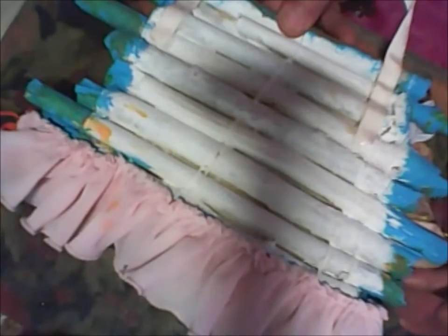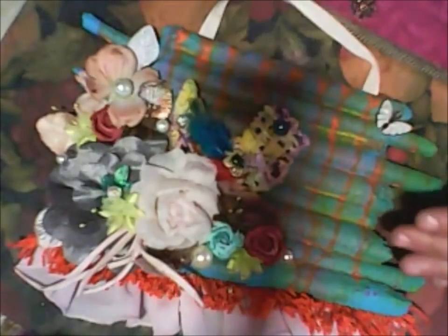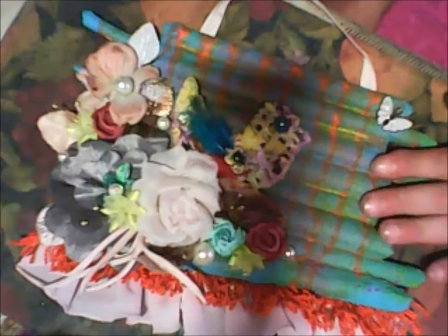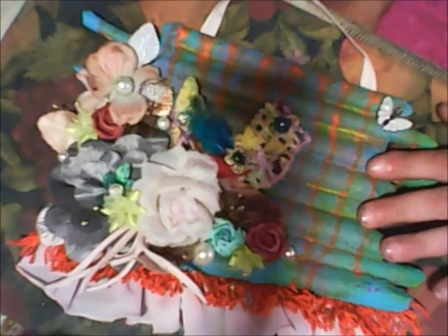So this is how my original idea for the wall hanging looks. And this is the back. I hope you will like this idea and you will make something similar.